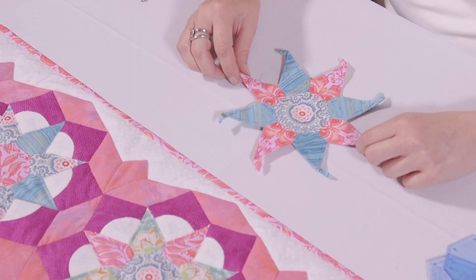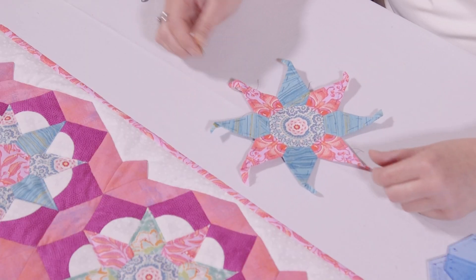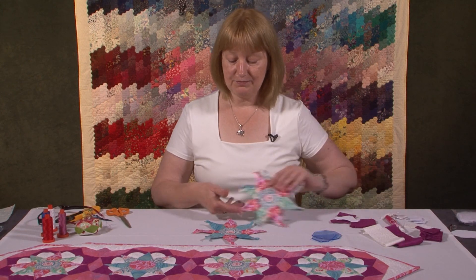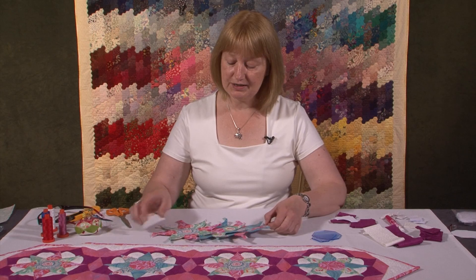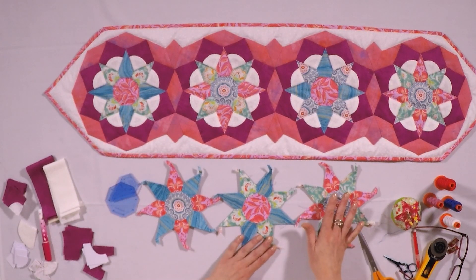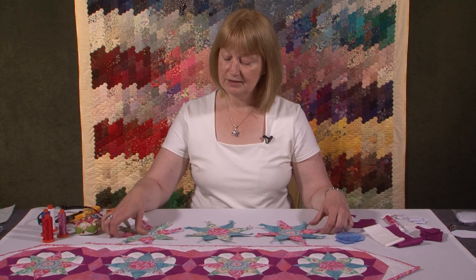Welcome back to part two of the Tudor Rose Table Runner workshop. In part one we made our star blocks like this one here — I have now finished it. Once you have made four of these, they can be different; they don't have to be the same. They can be the same, but I quite like to have them a bit different — it adds interest.